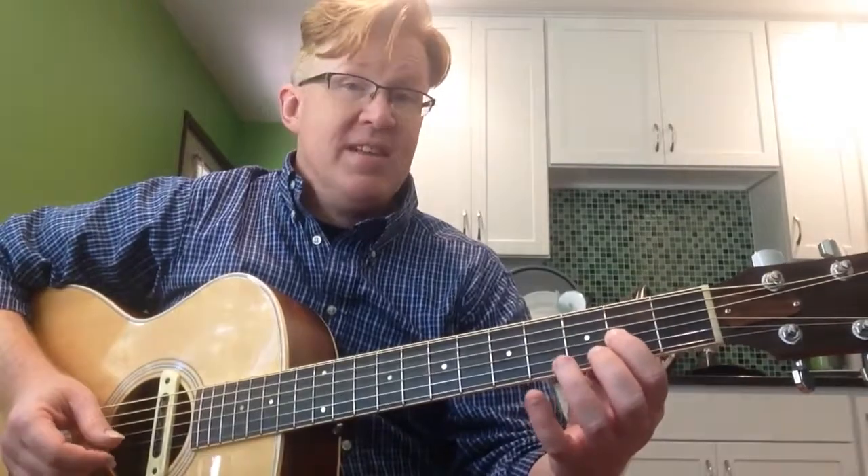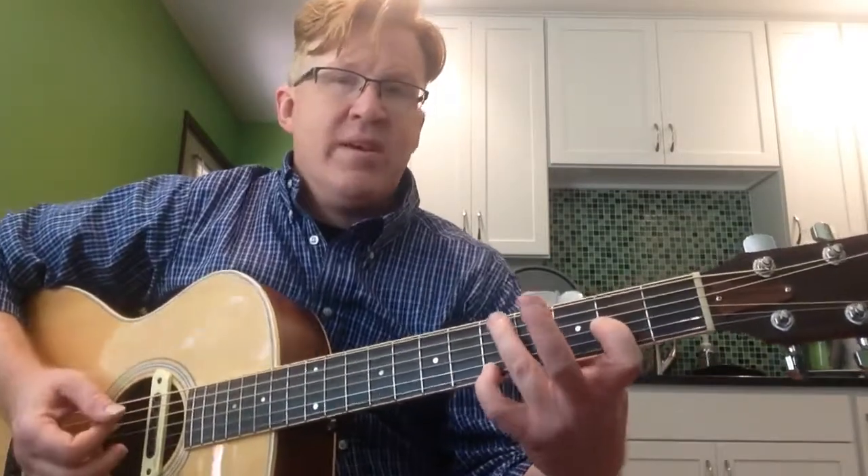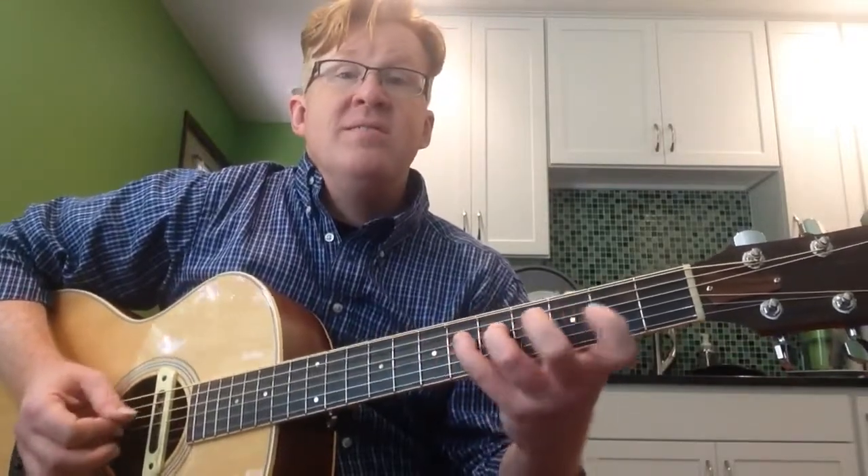Starting again on the 3rd string, 2nd fret — this is the next A. Now, don't reach back between strings 2 and 3. Reach back to the 1st fret. And then to get that octave, we'll slide up on our pinky finger. So here's the A we started on, A in the middle, and then finally the high A. The whole thing going up, ascending, will be 4th fret, 3rd, 2nd, stay on 2nd, 1st, and slide up.